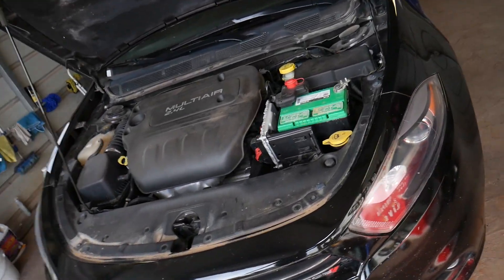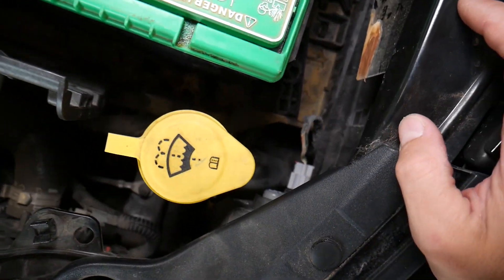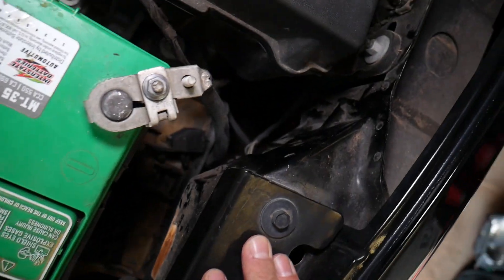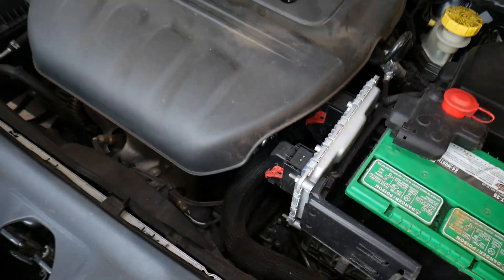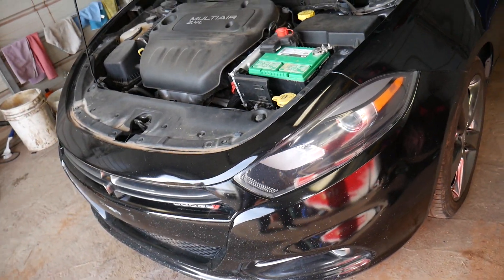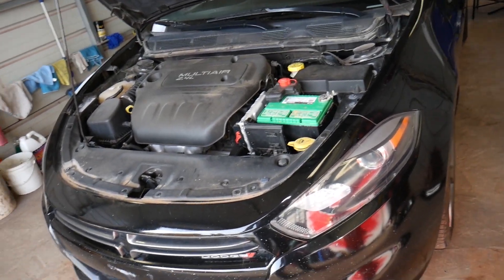You check the bulbs and everything is fine, but it's still not working. Make sure the connection is right — make sure everything is plugged in. This is the bulb connector right here; make sure it's not loose. Inspect everything, make sure everything is good. You access it through the fender liner — check out the video on how to replace the headlight bulb on the Dodge Dart and you'll figure it out. This is reason number two.